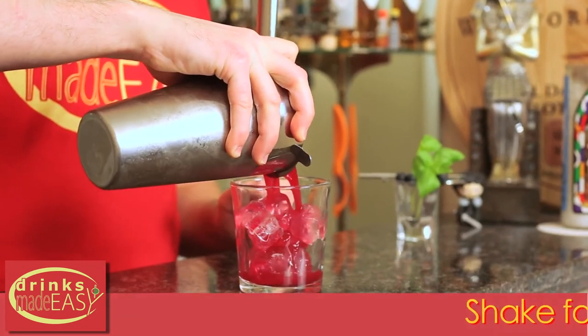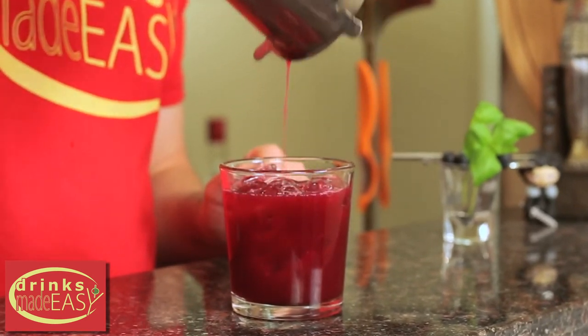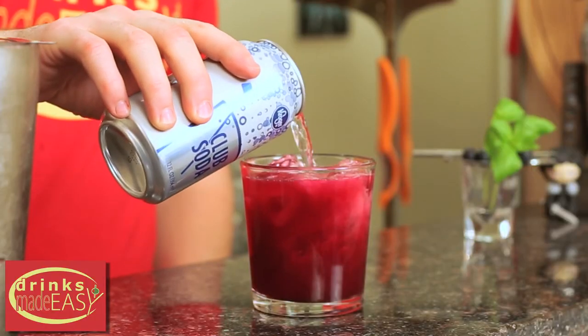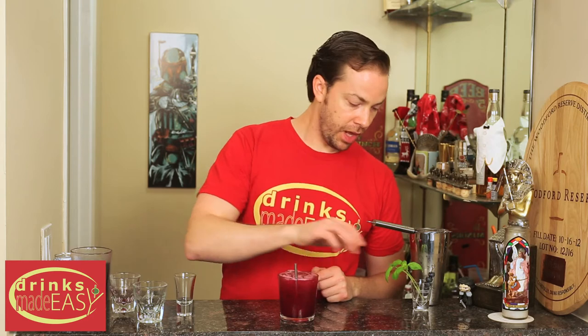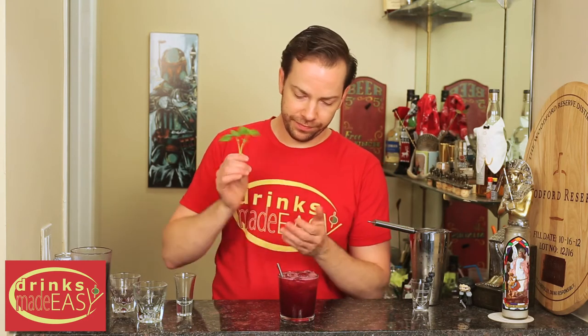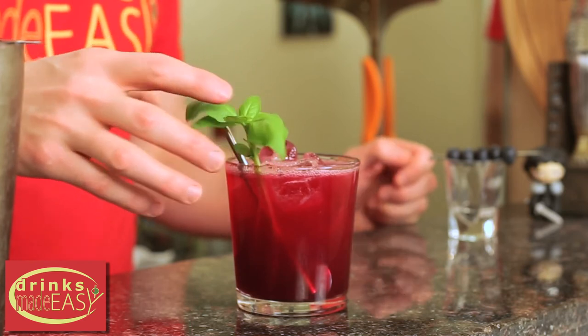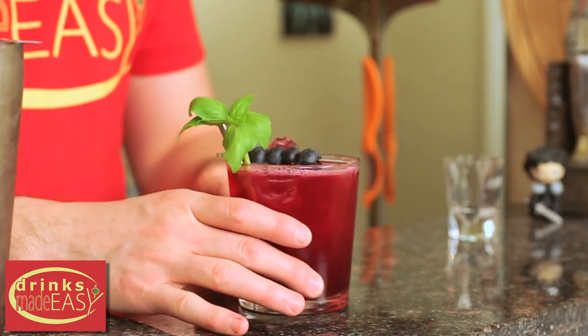Strain it into a glass of fresh ice, top it off with a little bit of soda water, give it a little stir with a spoon, and garnish with some basil and a skewer of blueberries. And there you have the blueberry basil gimlet.